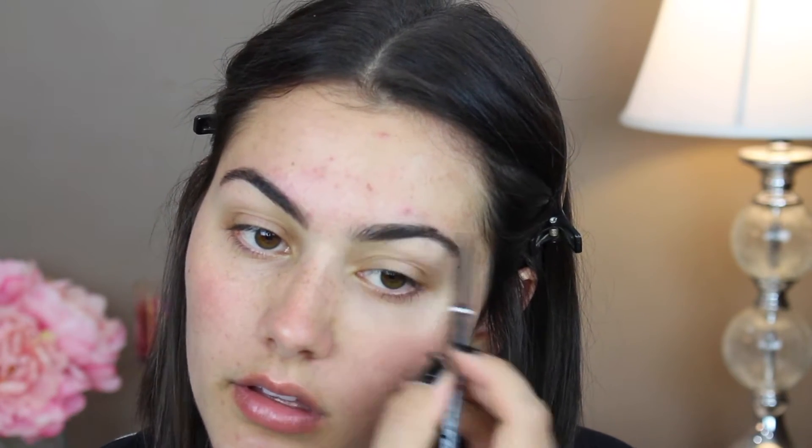For my brows, I'm going to use my NYX Micro Brow Pencil. I just start with hair-like strokes through the front of my brow and just continue that through the whole thing, then comb it out with a spoolie. I'm going to take some of Makeup Geek's Mocha and apply that just to define the brows a little bit more and give them a softer look, rather than filling them completely in with a pencil.